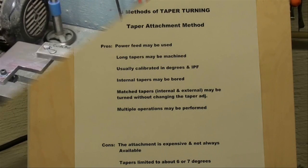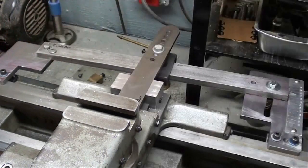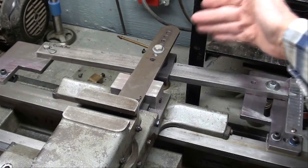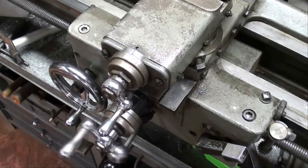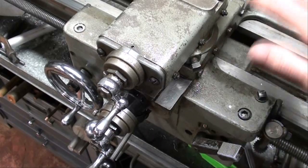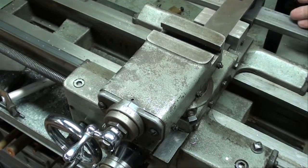Now over to the lathe. Here's my homemade taper attachment — it clamps onto the bed at one end right here and the other end here. This is the guide bar, and this is the drawbar that connects the guide bar with the cross feed. We cannot use the cross feed when we use one of these; it has to be disconnected. All of our feeding will be done with the compound, and the compound must be set at zero degrees, perfectly perpendicular to that guide bar.